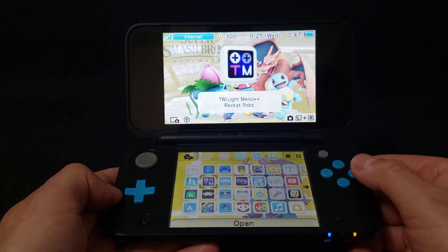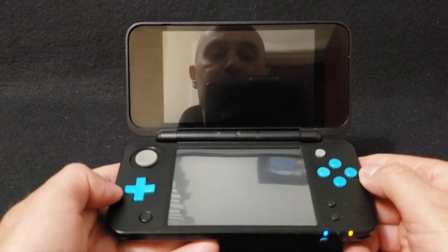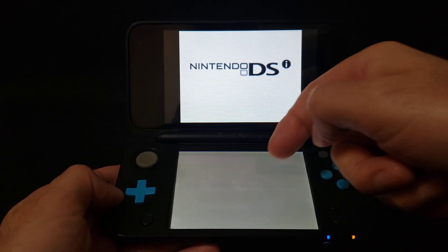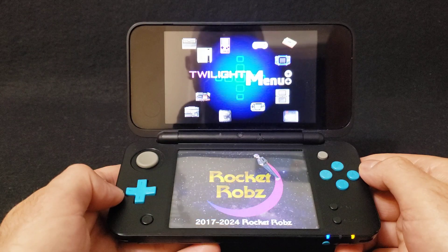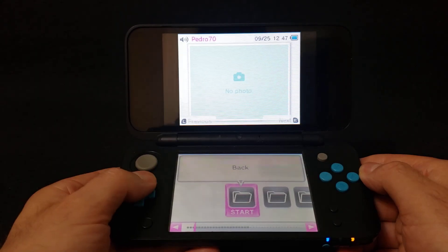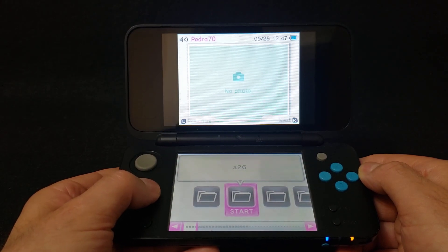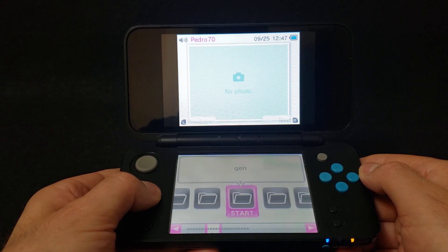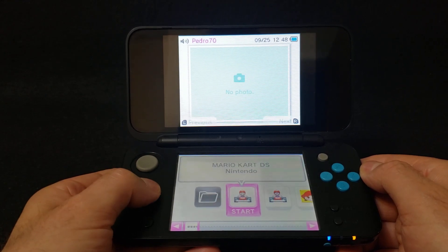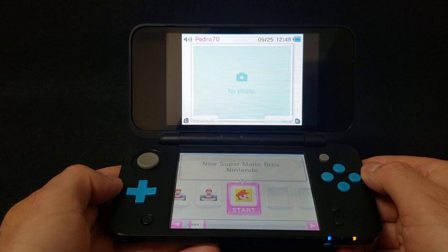Now we're going to start it — go to Open. This might take a little bit on the first load. Touch the screen and there's the Twilight Menu. This is going to take you into your folders. All you've got to do is scroll over to your NDS folder, press A, and this is going to show all your DS ROMs. To start them, just press A.